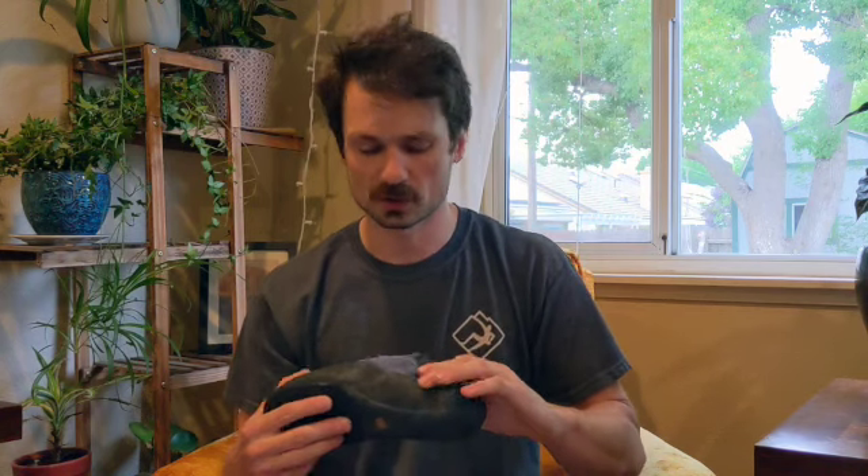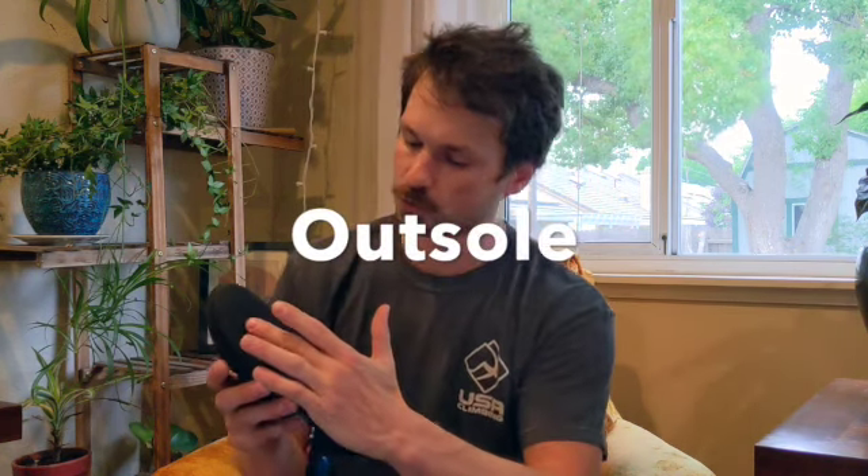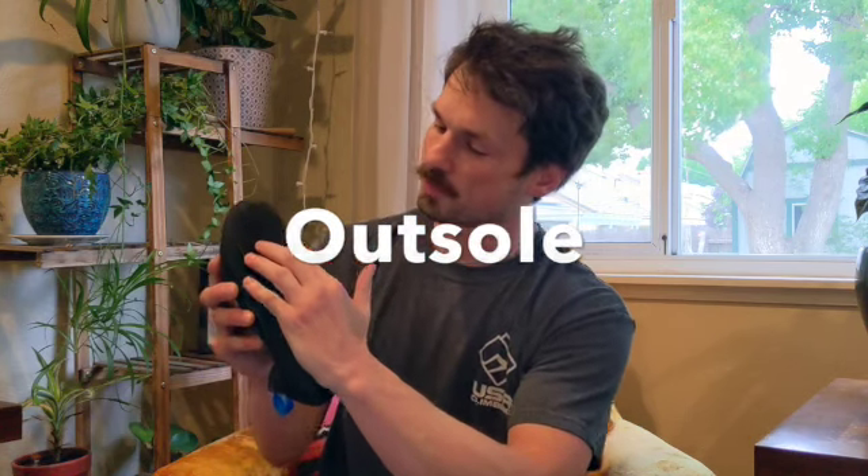Coming back onto the sides of the rand — these are going to keep tension in the heel and keep shape of the shoe. And then moving on to the bottom of the shoe, the entire rubber of the bottom here is what we call the outsole. With the outsole, you'll be hearing things like 'this is a soft soled shoe' or 'this is a stiff shoe.' I am going to be doing a video on the differences and benefits of going with a soft or a stiff shoe, so tune in for that later.